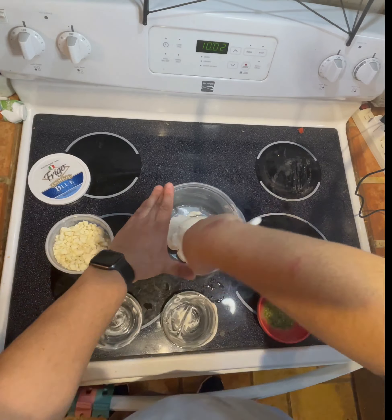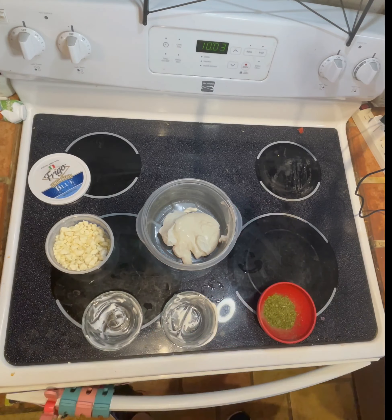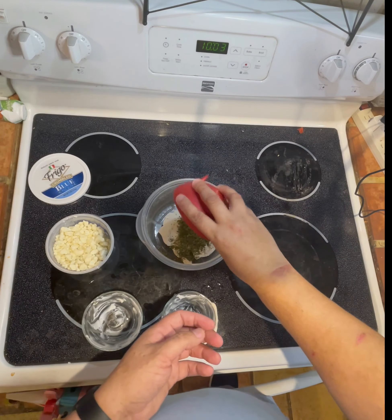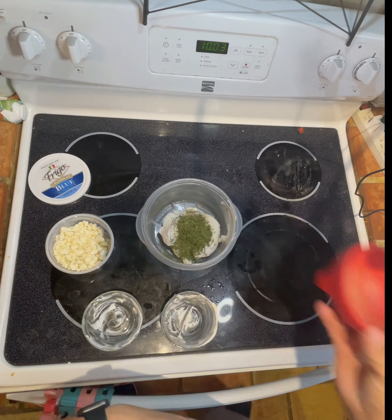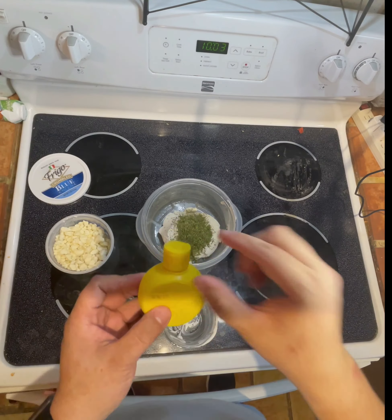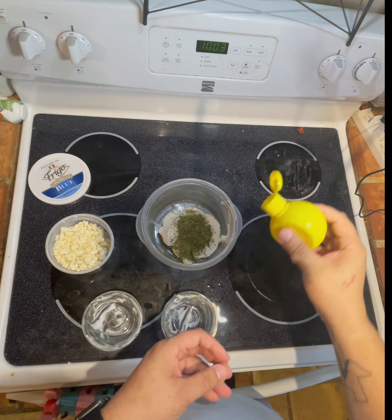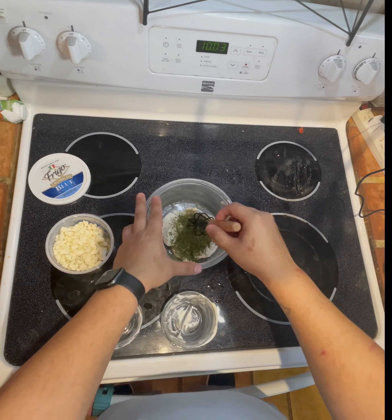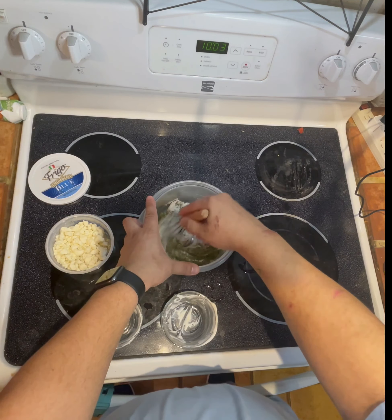I'm going to speed things up for a second while I finish mixing this together. Once you get the mayo and sour cream all mixed together, you're going to add the parsley. I also added a little bit of salt and pepper, then a little bit of lemon juice. Make sure you mix it all together and get all the parsley mixed in so there are no little clumps on the side.